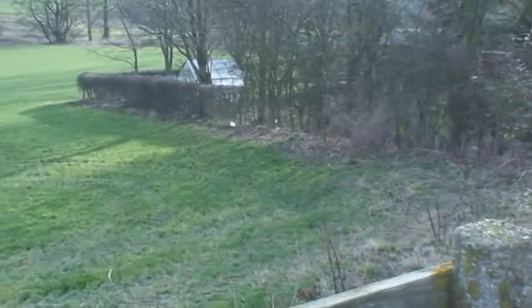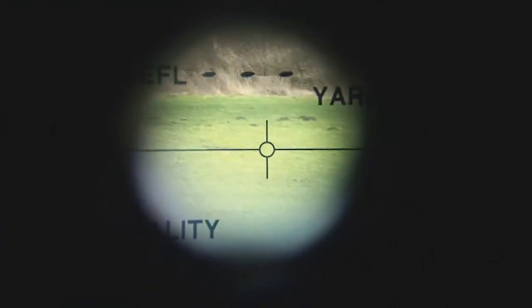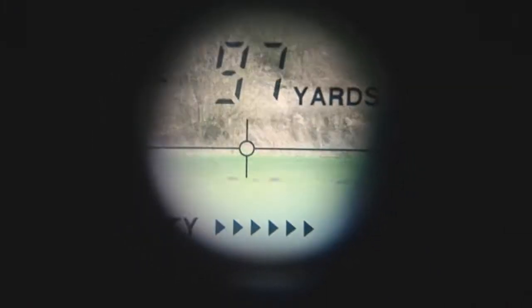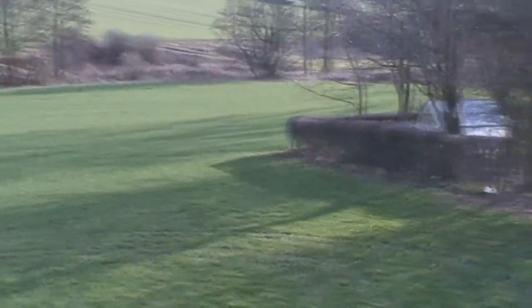This is where I was standing last night - that's where I started filming, down to that hedge and then down to those molehills which are 95 yards away. It's very hard to get it to line up. That's those molehills down there. To get that distance you have to narrow the beam down on the infrared illuminator.